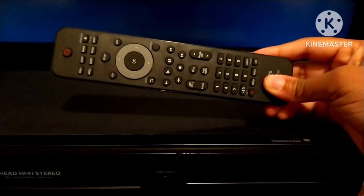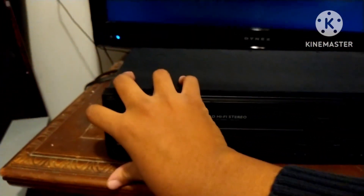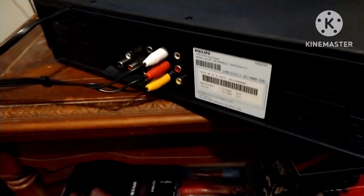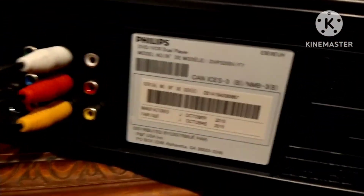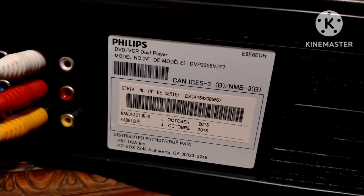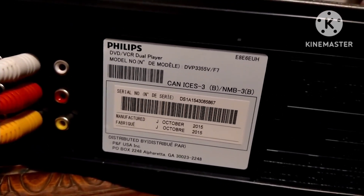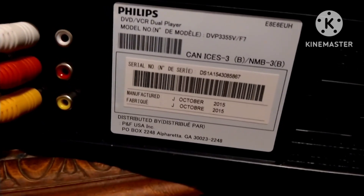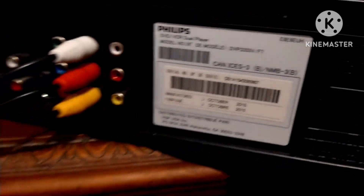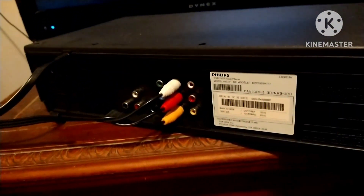Let's take a look at the features. The model number is DVP3355V slash F7, and it was manufactured in October 2015. I'm going to bring my light so you can see.